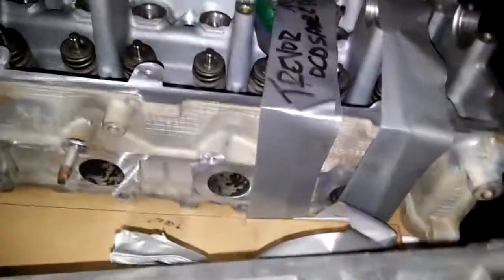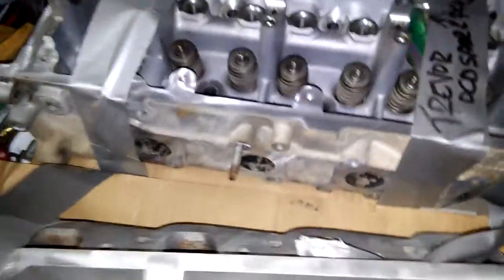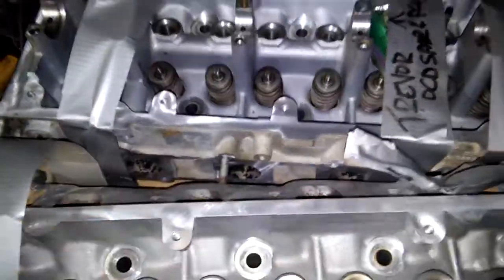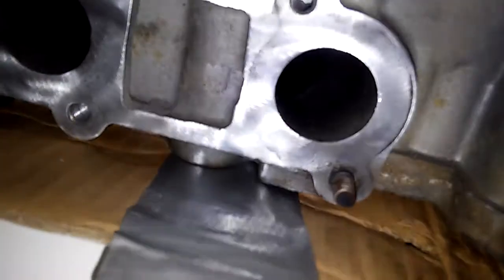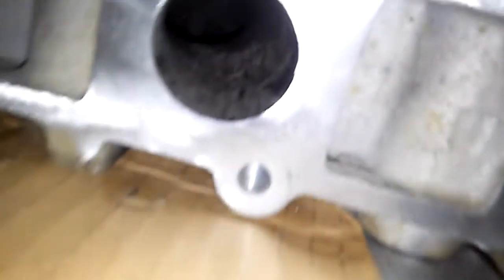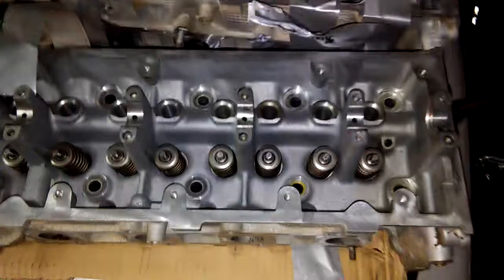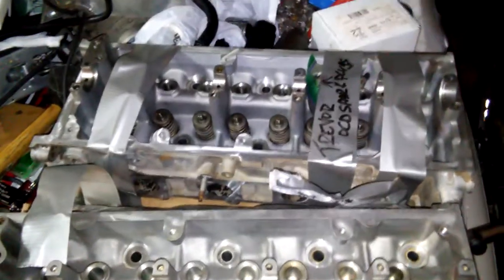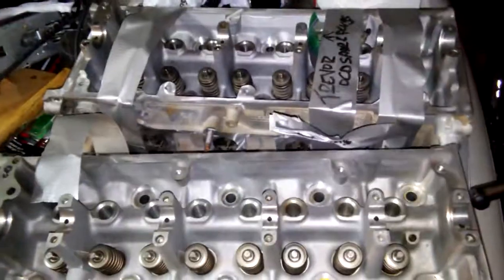Anyway, I went ahead and resurfaced it pretty good. I'll try to insert a picture so y'all can see. Next video I'm going to do a little porting on these exhaust ports because they're pretty tiny. So anyway, cool, I just want to show you that. The project continues, anyway, there we go.